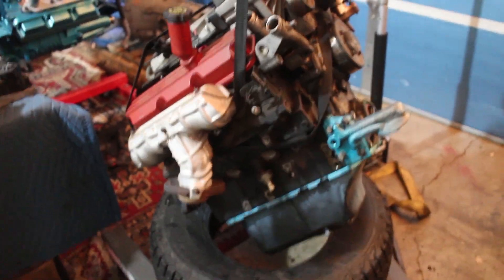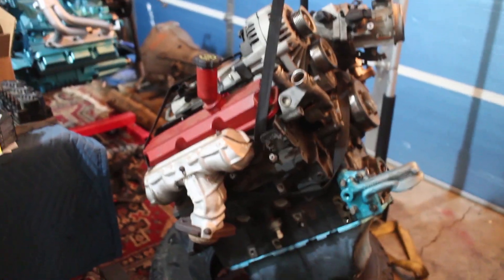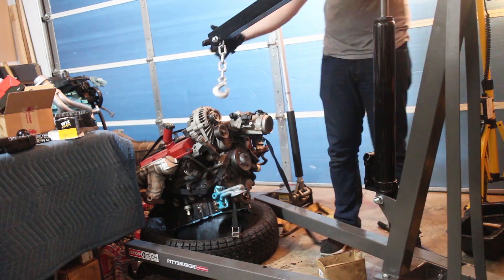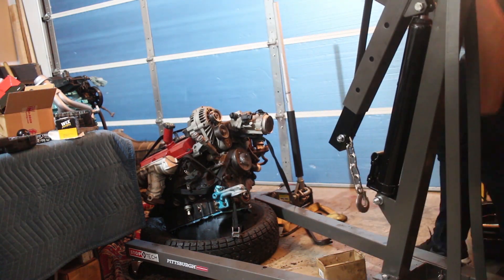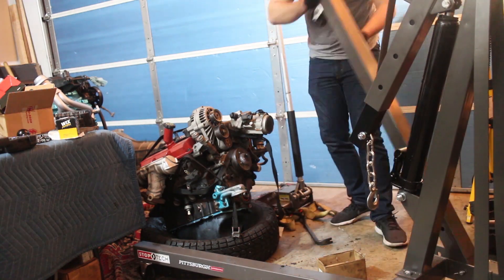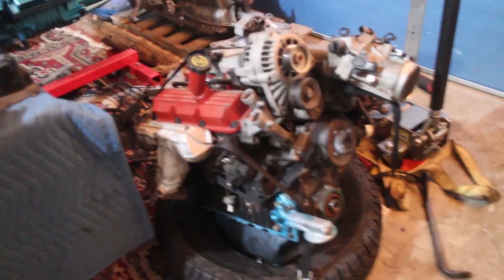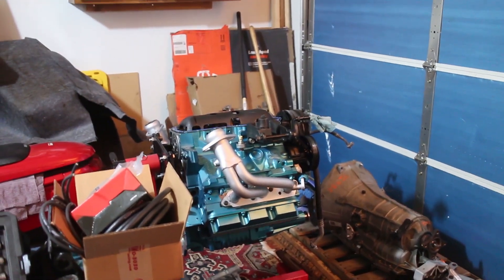Alright, now that I have all the bolts back in the oil pan for this Camaro engine, I'm going to go ahead and get it on the ground and start working on the new Camaro's engine. Got the engine back on the ground — I'm going to take off the strap. Now I can turn my attention to the new engine and get the crank finally torqued down to spec.